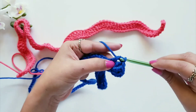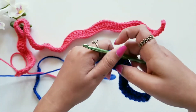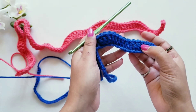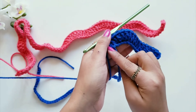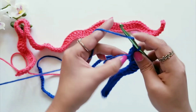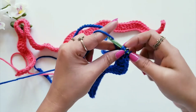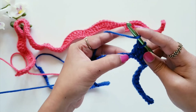Now we follow the same pattern of decrease and increase throughout this row. The sequence is: first three double crochet stitches, then the decrease pattern, then three double crochet stitches, then the increase pattern, then three double crochet stitches, then decrease again. For the decrease: yarn over, insert your hook, pull the yarn from the first two loops, then yarn over, insert your hook, pull the yarn from the first two loops, then pull through all three loops at once.